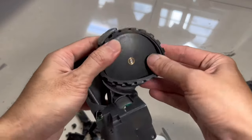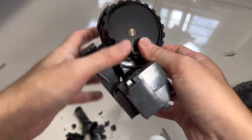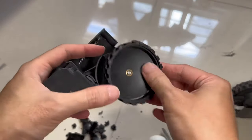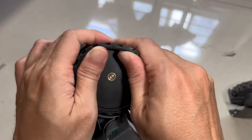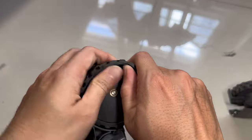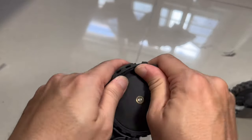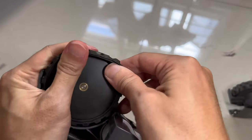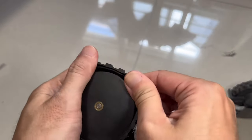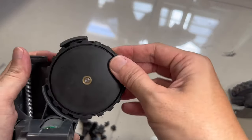The new tires are a tight fit and take a little bit of force to get the last section of the tire onto the wheel, but once they are on they are quite secure. Some people recommend adding some glue in between the wheel and the tire, but I doubt that is necessary because mine is already so tight and it is unlikely to slip.